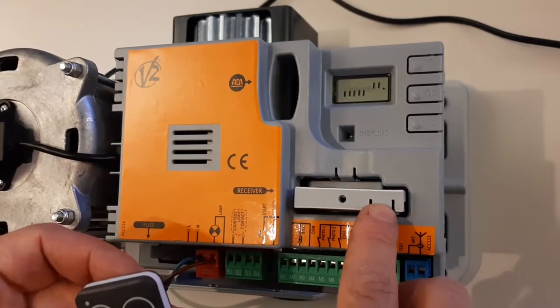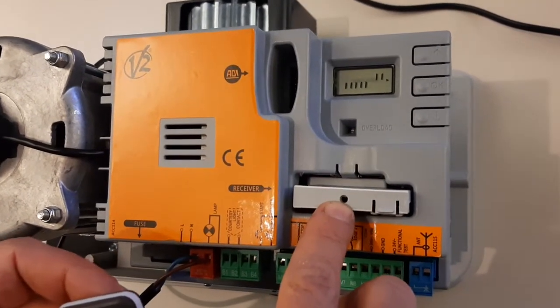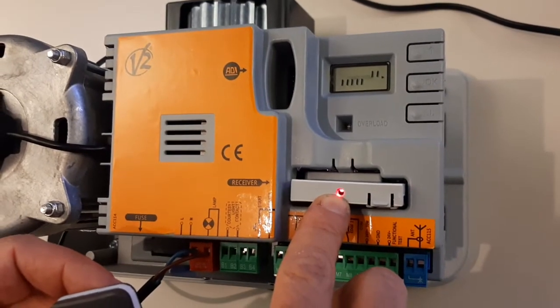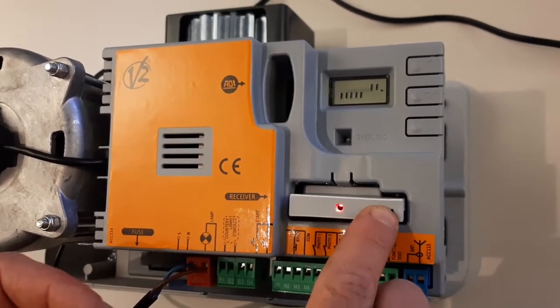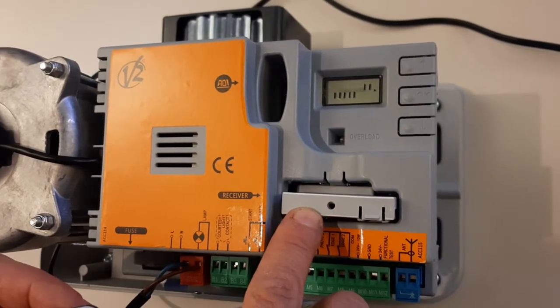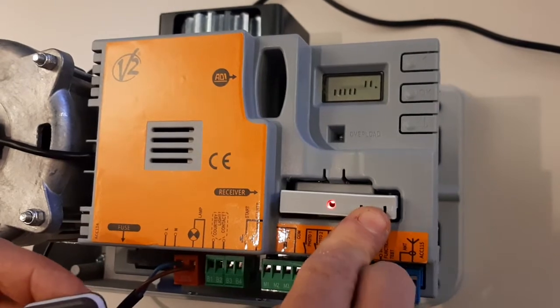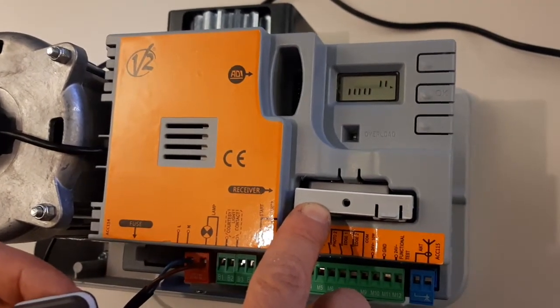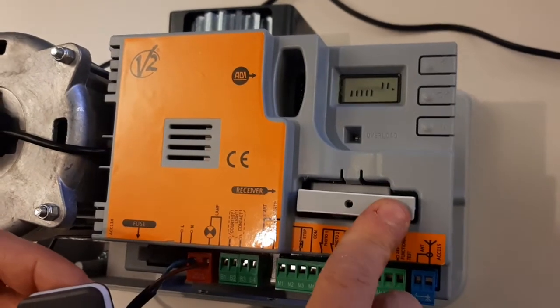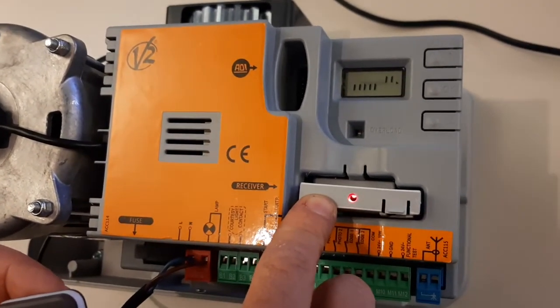To do that we have to press the button on the receiver. The LED will go on and then start blinking. One blink means channel number one. If I press again the button we will have two flashes — that means channel number two. Press again for three flashes, that means channel three. Press again for four flashes, that means channel number four.